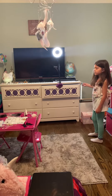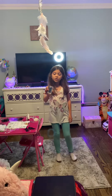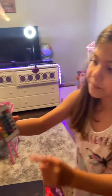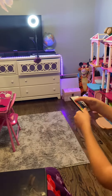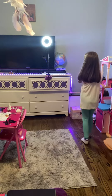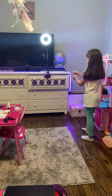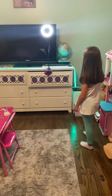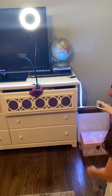I'm making the lights change with this remote. You can see it back here — this one is to turn it up. Point it over there. I can change the colors, make it flash white, orange...